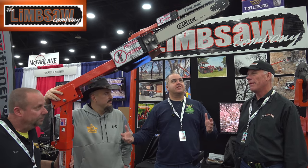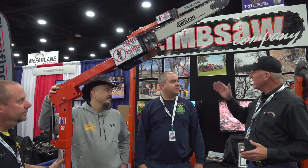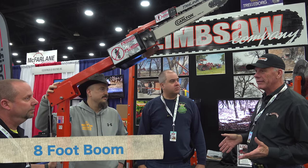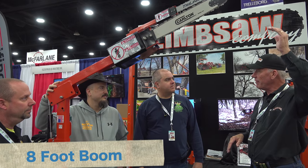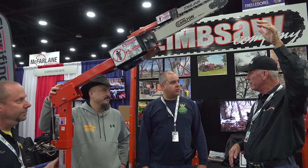So what is this? Well, it's a hydraulically powered saw. It's on an eight-foot boom. So when I put it on my tractor and raise it up, it's eight feet above whatever height my loader goes — that's my cutting height.